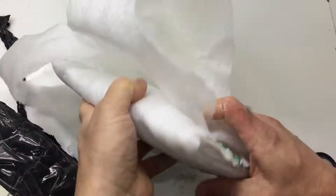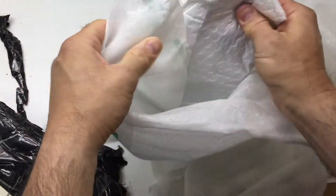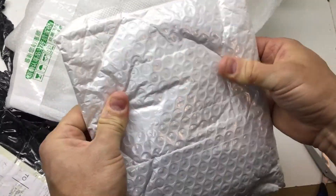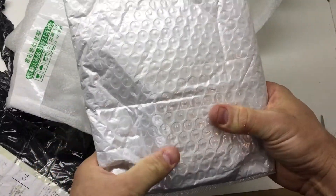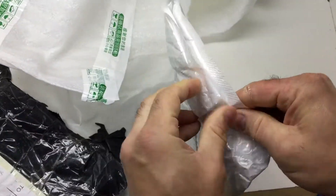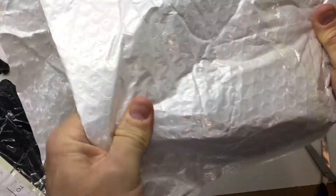Lots of packing — looks like they've done a good job making sure it's nicely protected. It's definitely something round in here and there's a box. I think this is the MLA loop if I'm not mistaken — I recognize the shape.